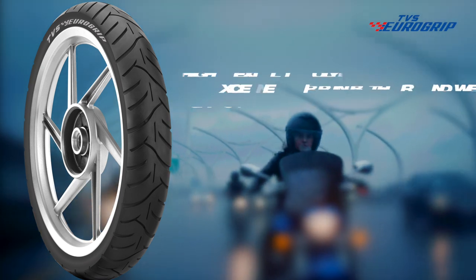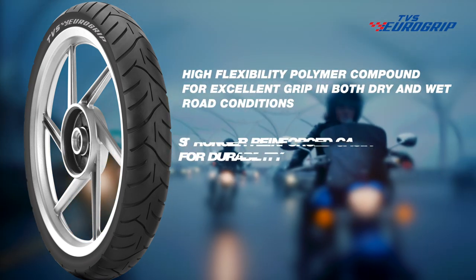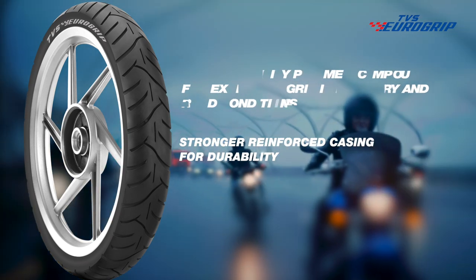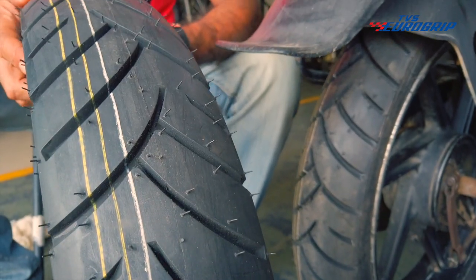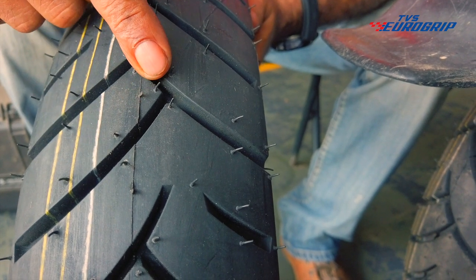High-flexibility polymer compound for excellent grip in both dry and wet road conditions. Stronger reinforced casing for durability. A distinctive feature of this pattern is the groove. Look at the set of consecutive grooves along the diameter of the tyre.